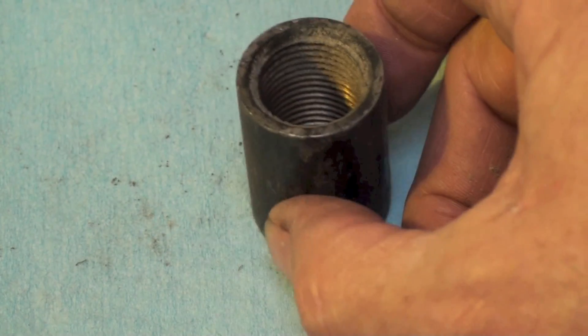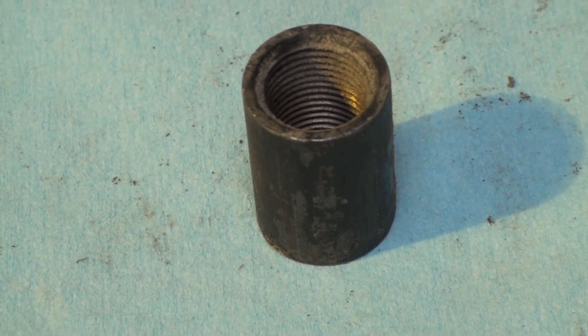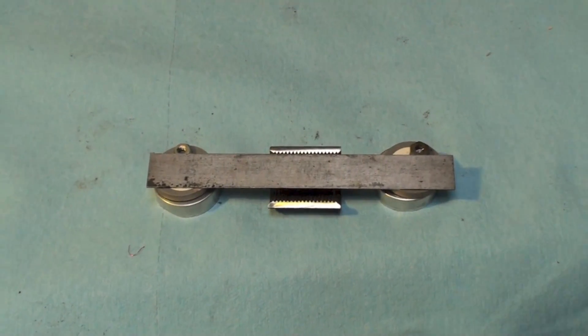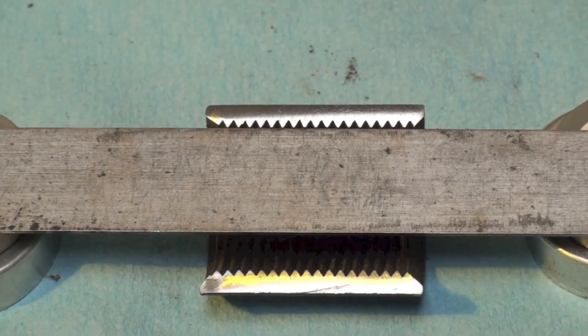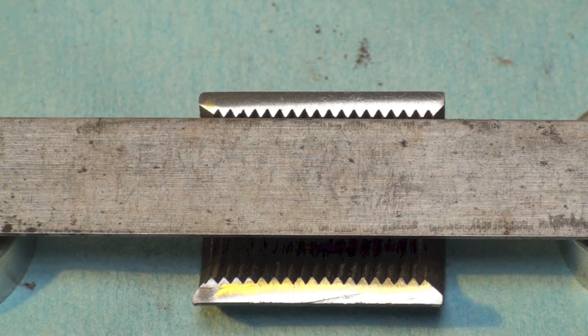This is a thread protector — you'll find these on the pipe when you buy it. A lot of people use them as couplers, but they're not a good coupler because the thread is not tapered like a regular coupler. I've cut the thread protector in half and laid a straight edge across it, and you can see that thread is not tapered. When they made the thread protector, they just cut a thread from one end all the way through to the other — there is no taper. That's what makes them such a terrible seal. You need to have a tapered thread both on the pipe and on the fitting it goes into.